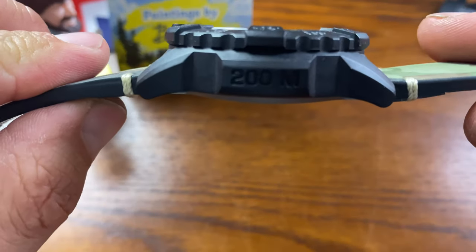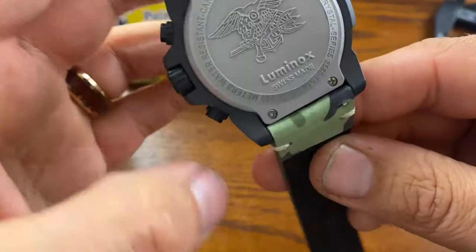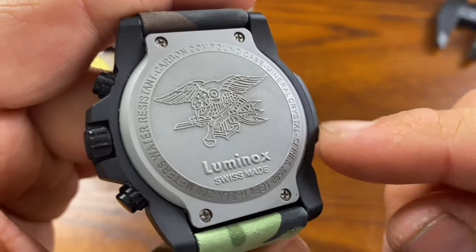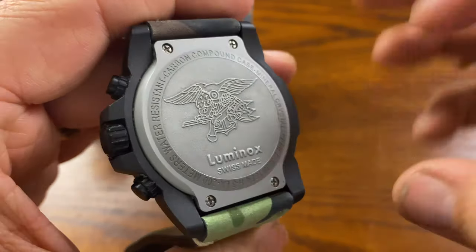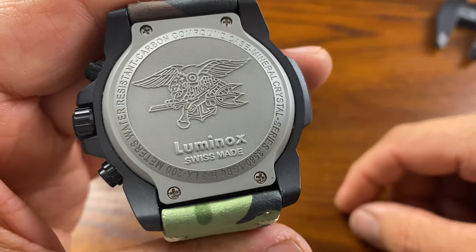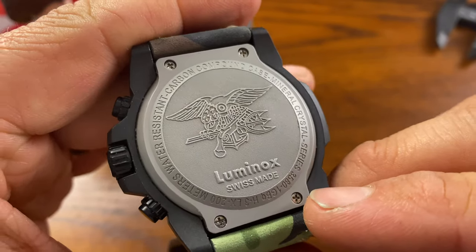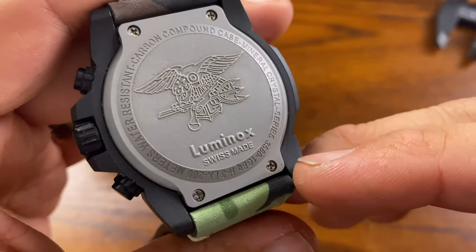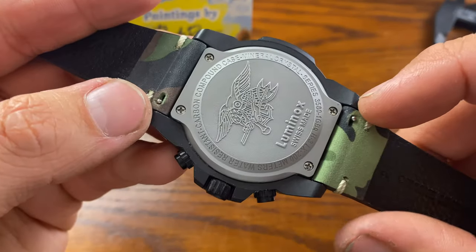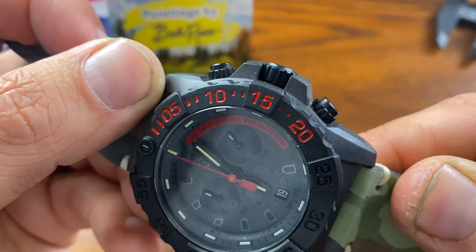The lugs are stubby and point downward. Another thing I don't really like is the screwdriver-style case back screws — I'm generally not a fan. I prefer a screw-down case back that requires a proper tool to open. With individual screws there's always the chance of losing one, over-tightening, or stripping them. I'd rather see a screw-down case back here. The crown is signed 'Luminox' and has a coin edge, but it doesn't unscrew — which was a little disappointing, as I'd expected some crown-lock protection.